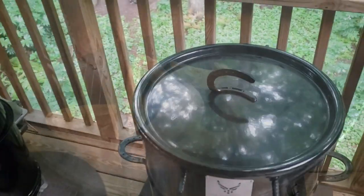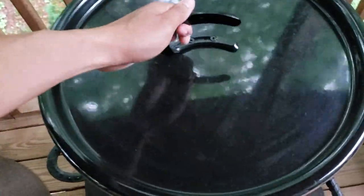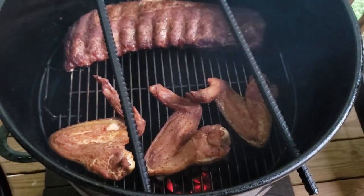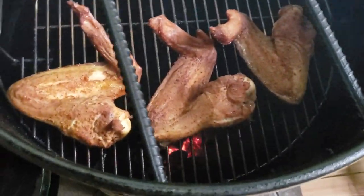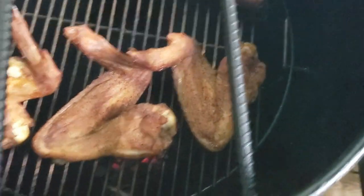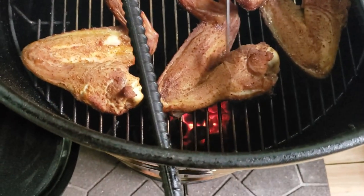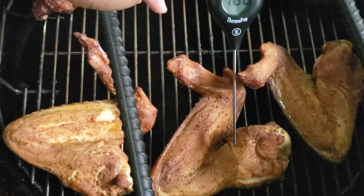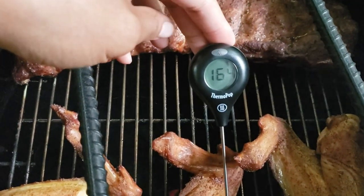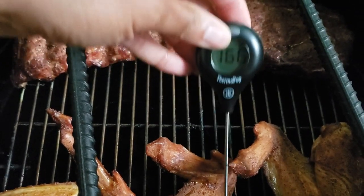Alright, so back out here — been a couple of hours on these turkey wings. Let's take a look and see how we're doing. The color we're getting is looking incredible. It's my first time doing turkey wings on the pit barrel, so we'll see how this goes.